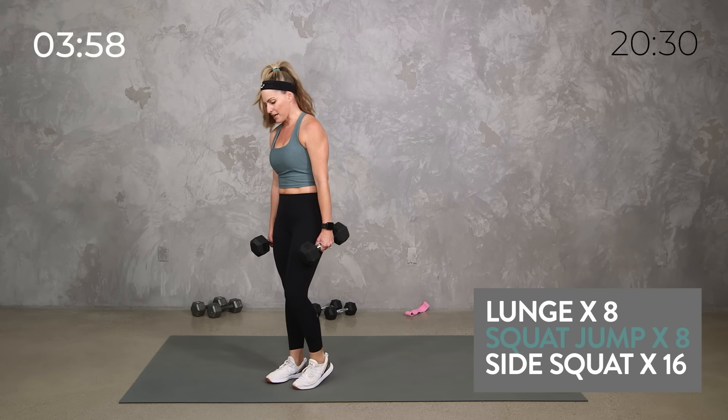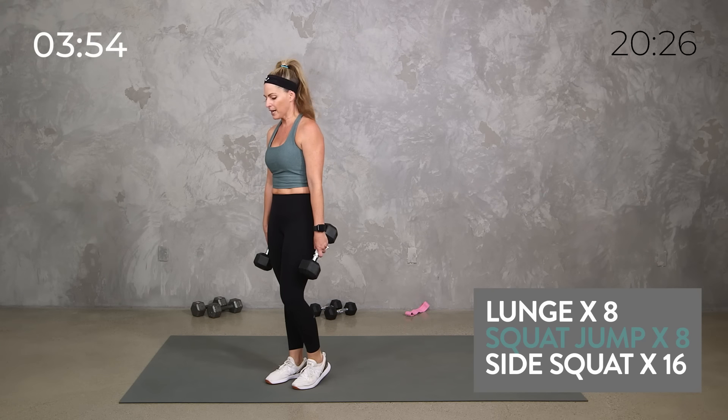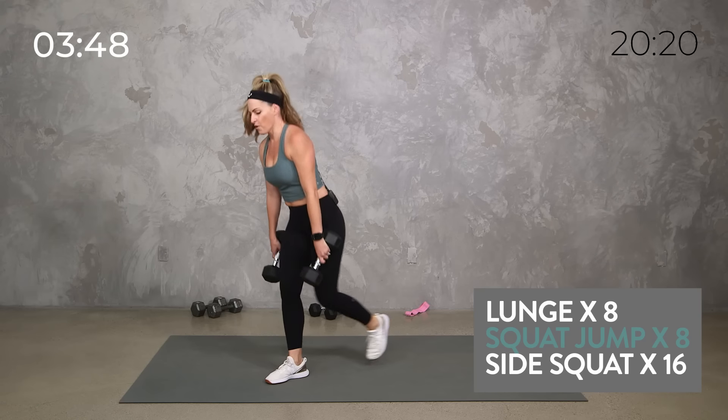Then we're going to grab a band if you have it — probably a thicker band for this. We're sticking that band above our knees. Side squat — we've got 16, and I want you to get low on it, step out wide. Go ahead and start with those heavy weights. You have four minutes. Here we go with our lunges. If you don't want to count reps, you don't have to — you can just switch when I switch, or go at your own pace.